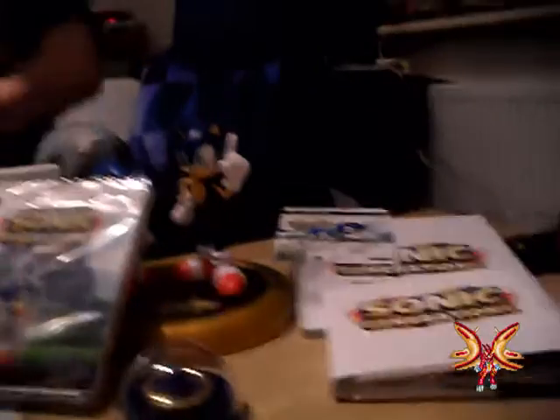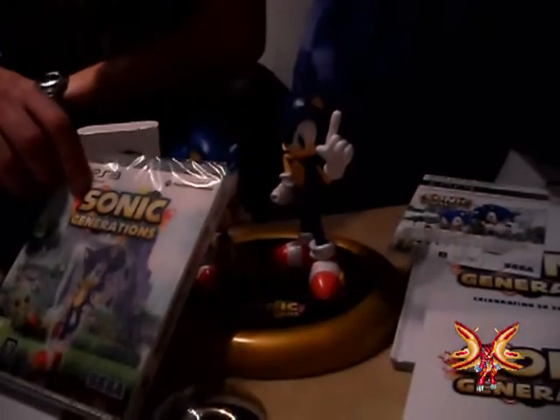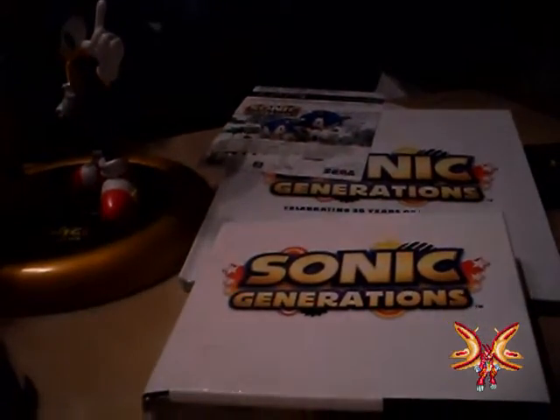There it is — the complete Special Edition of Sonic Generations. I hope you like it. I didn't unpack this fully because most people want to play the game or buy it — it's similar to previous Sonic games but with a new attitude and new system. I hope you enjoyed the video. I'll see you next time with Assassin's Creed Revelations — bye bye!